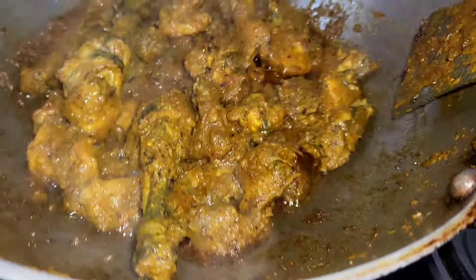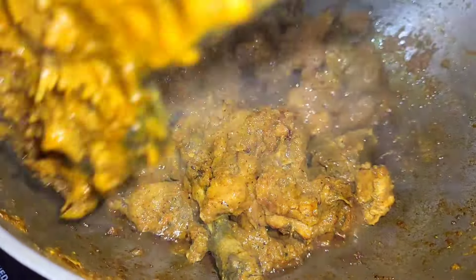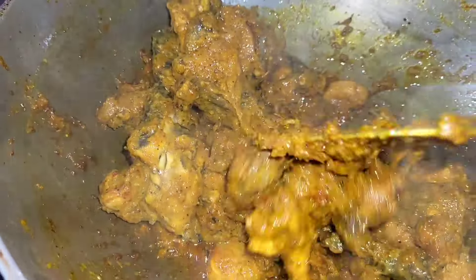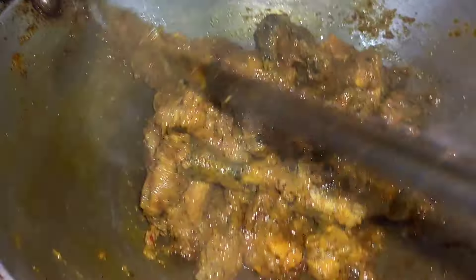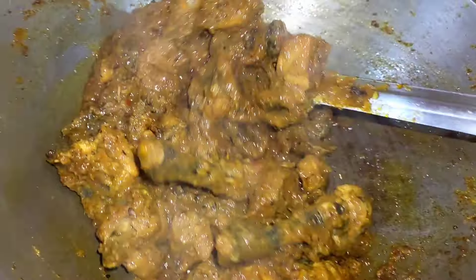When you cook the meat, it is cooked. When you cook the meat, the meat is cooked. You have to cook it. You can cook the meat and cook the meat.